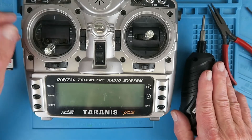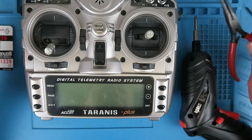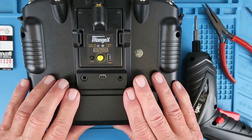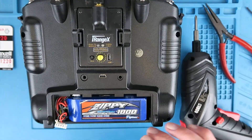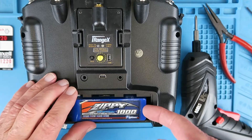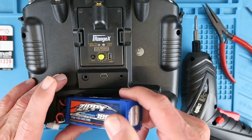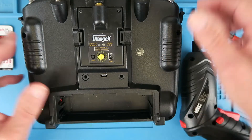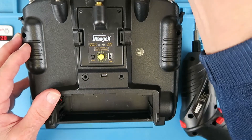In addition to which, you'll need a screwdriver of some sorts, and probably a pair of pointy nose pliers. The first thing to do when working on any equipment will be to remove the main battery, power source, and in my case, to remove this multi-protocol module.